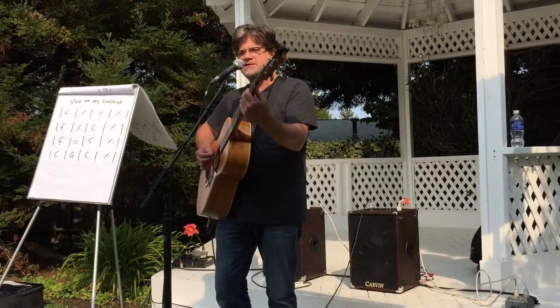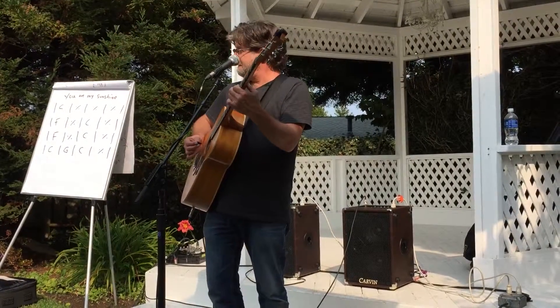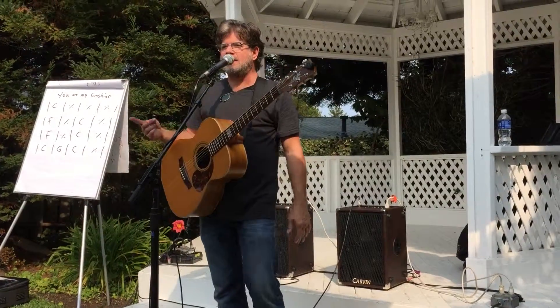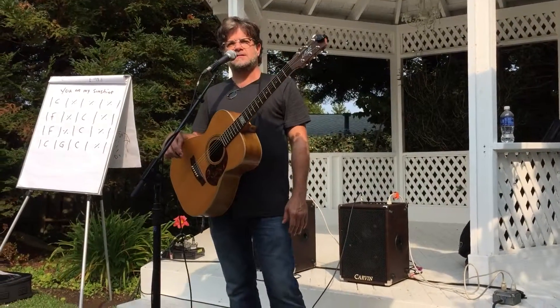So I'm approaching each one from a half step above. Now I can take the same bass line — here it is from a half step below.